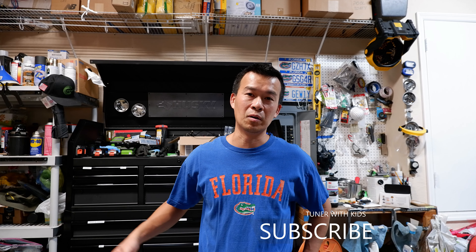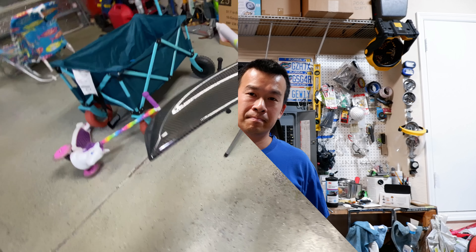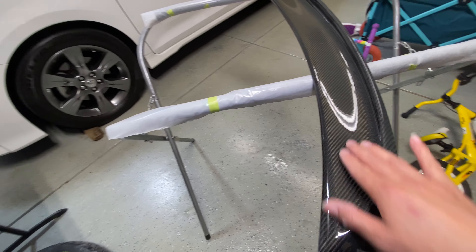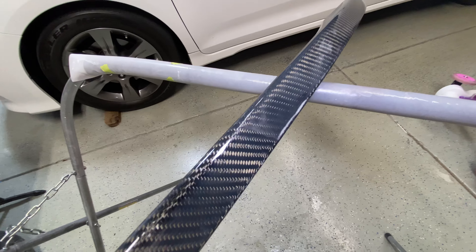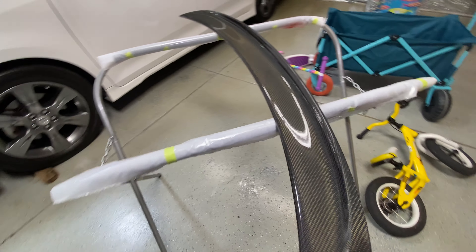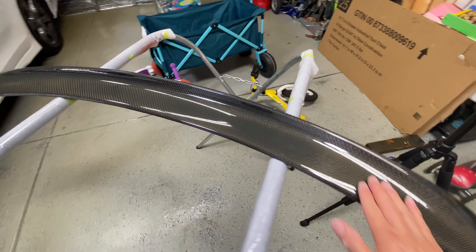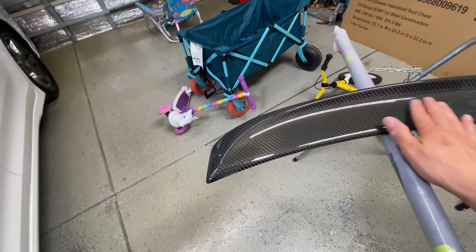So if you guys want to check that out, stay tuned. And don't forget, if you're new to the channel and you like my videos, don't forget to subscribe, like the video, and if you have any questions or comments, just go ahead and comment below. So anyways, thanks for tuning in. This is the rear trunk spoiler — I had really good shine and coat on here except for those fish eye and that one little dry edge that I had there.